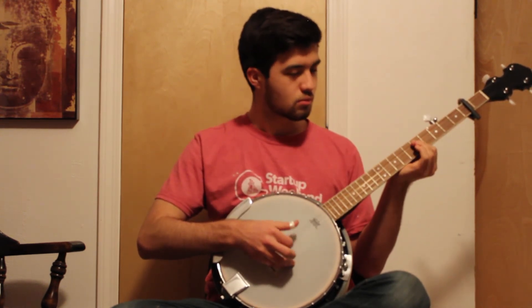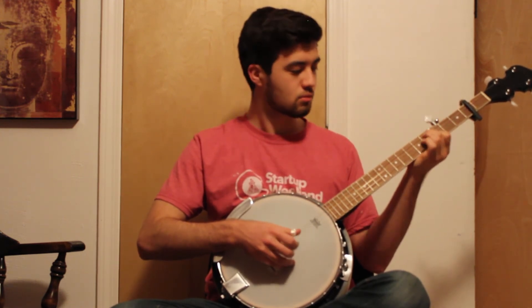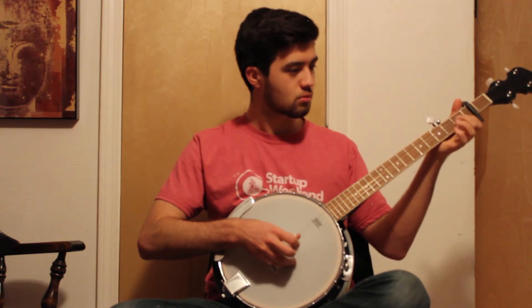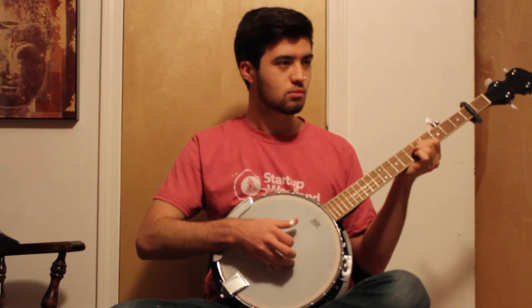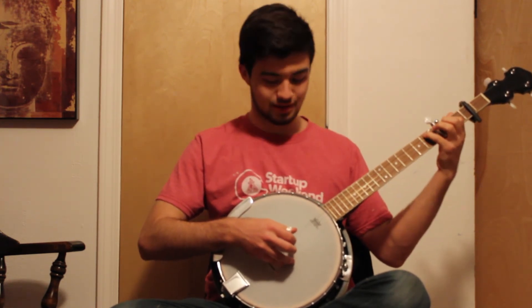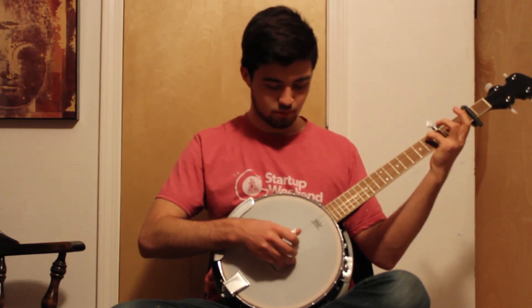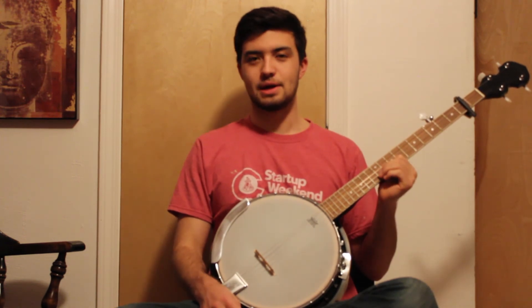I think I've got some new chords — do you see that? I'm sure. So I'll probably do this one, then this one. I need to practice more.